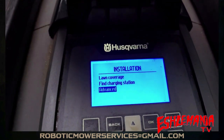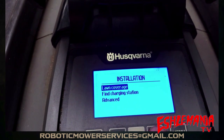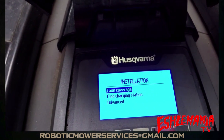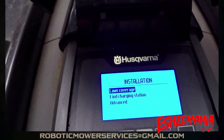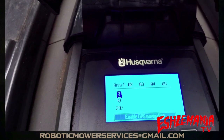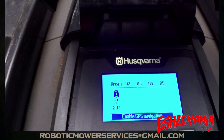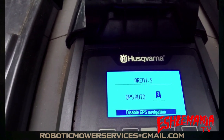After you do all this and mark everything out, if you were using GPS mowing or you had extra zones set up that you were playing around with to find your wires, go back into Lawn Coverage. You can change everything back there. Go back to GPS mowing, highlight Enable GPS Mowing, hit OK, and you're back to where you were before.